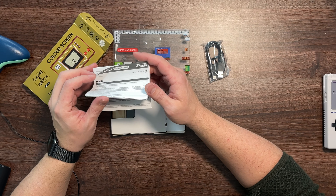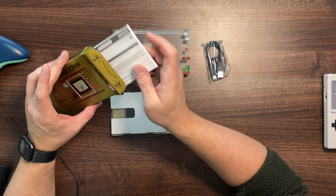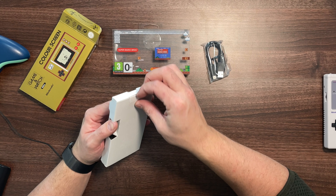I mean, how big a set of instructions do you need for something like this? Anyway, plug it in to charge it — press A, press up and down and left and right. Happy days. Here we go.